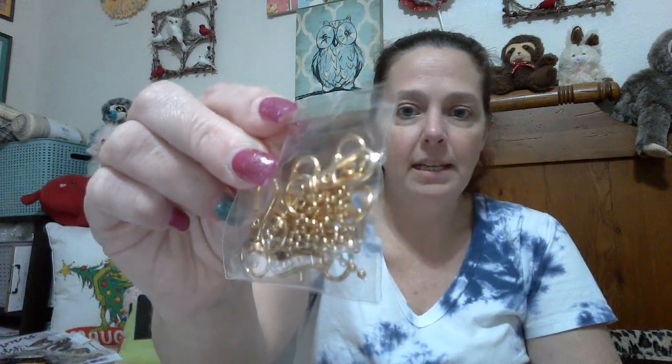These come with the standard ball chain and clasp. I just use the ball chain part. I'm collecting a bunch of those clasps — I should start making keychains with my Etsy resin stuff.